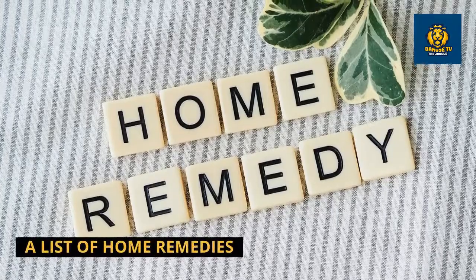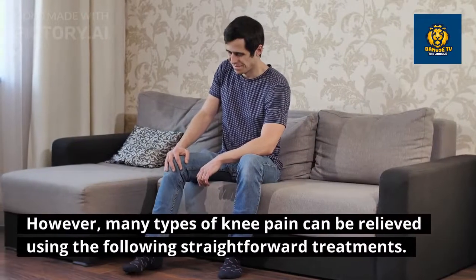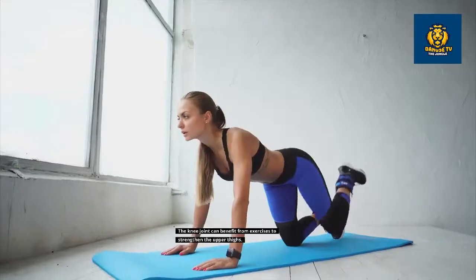Here is a list of home remedies for knee pain. The cause of the problem will have some bearing on the knee pain treatment. However, many types of knee pain can be relieved using the following straightforward treatments.